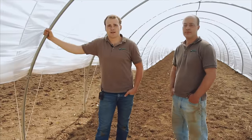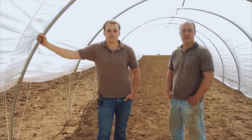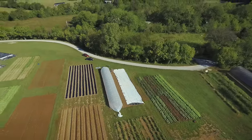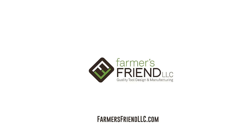That is how two people can set up our caterpillar tunnel kits. Hope you found this video helpful and feel free to give us a call if you have any questions. Happy growing, and thank you so much for watching.